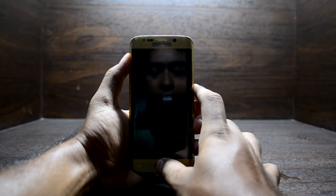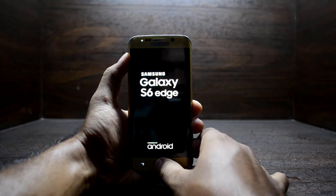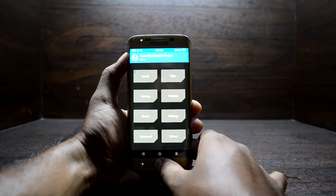Press the Volume Up key, Home key, and Power key at the same time, and as soon as you see this logo, let go of the Power key. The device will boot into the custom recovery.